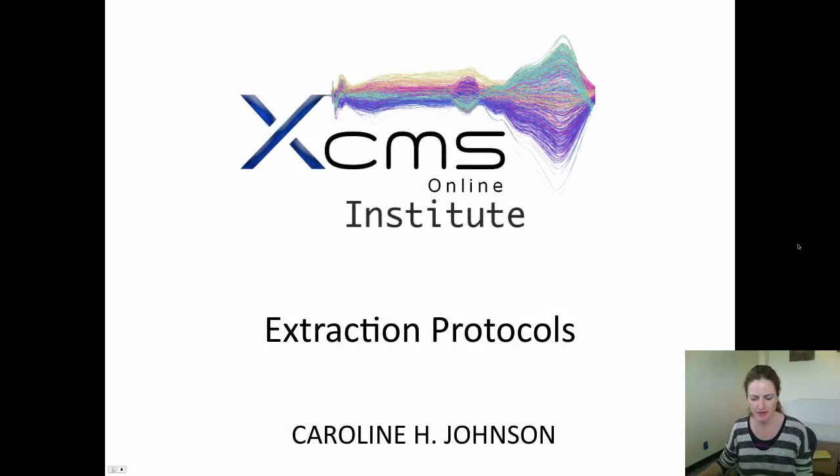Welcome to the next installment from the XTMS Online Institute. I'm Caroline Johnson and I'll be talking about extraction protocols.